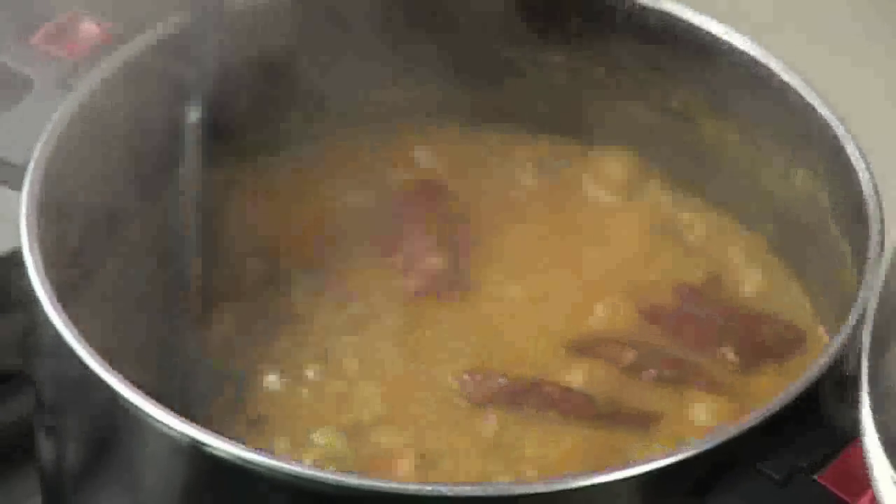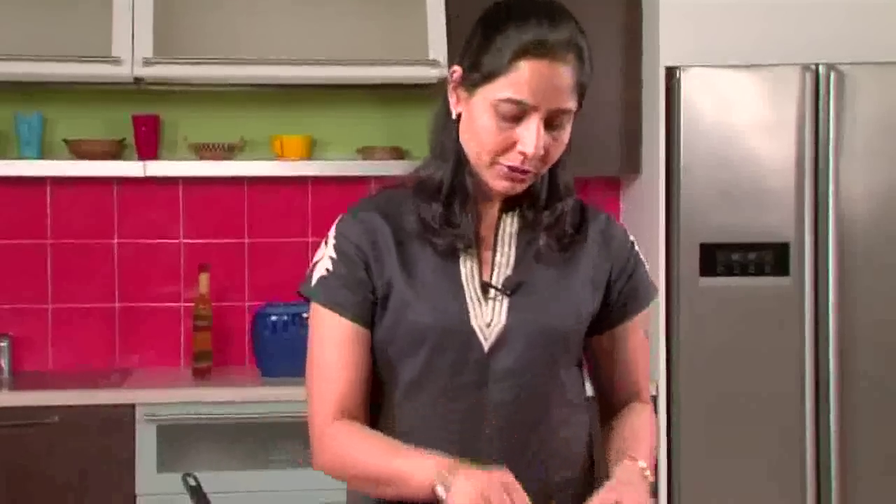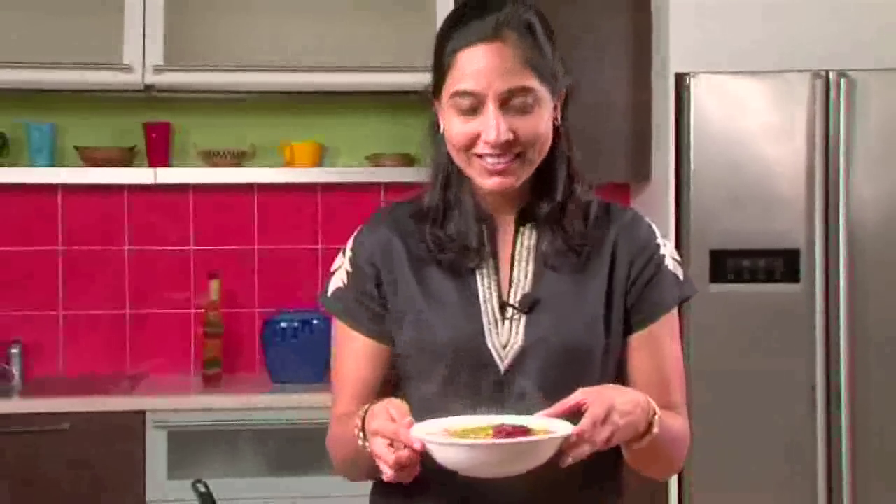Now you can see it's nice and cooked, well blended. You can garnish it with some green coriander leaves if you want. Nice steaming hot lobya with steaming hot rice — yummy!